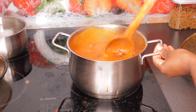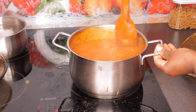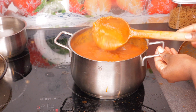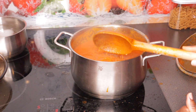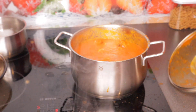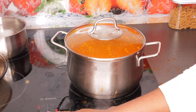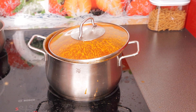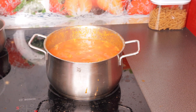This tomato sauce really does look like Edo-style 'owo' soup — if you're from Edo State or Bini you'll know what I mean. It tastes really good, but looking at it, I'm not entirely happy with how it looks. It looks a bit unusual to me, but the taste is really good.